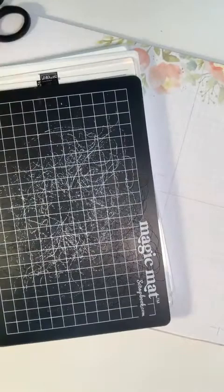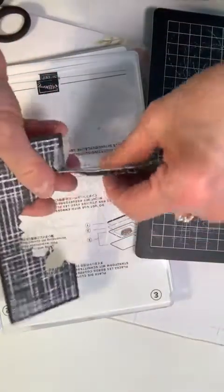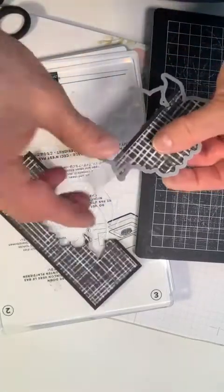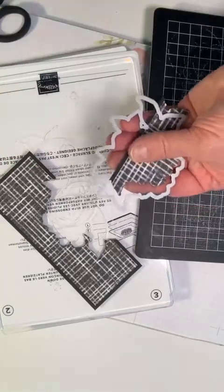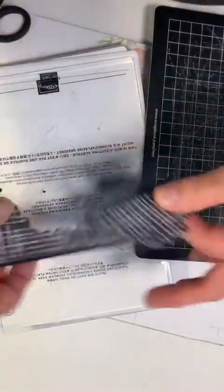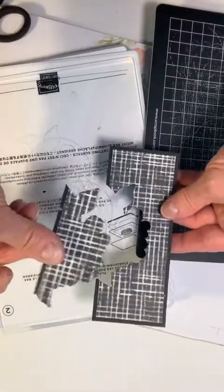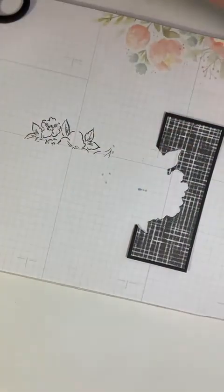Here it is. I very gently pull that and it doesn't tear. Now we have a cut out and this part you can throw away — or you might find some use for it, who knows.